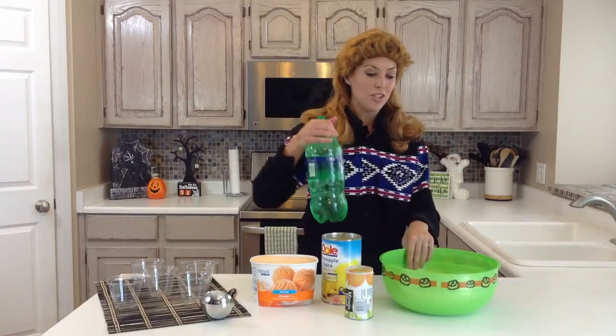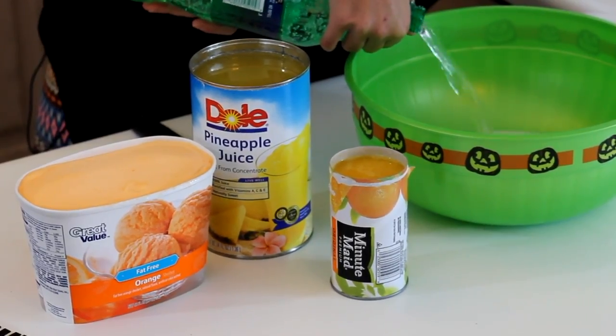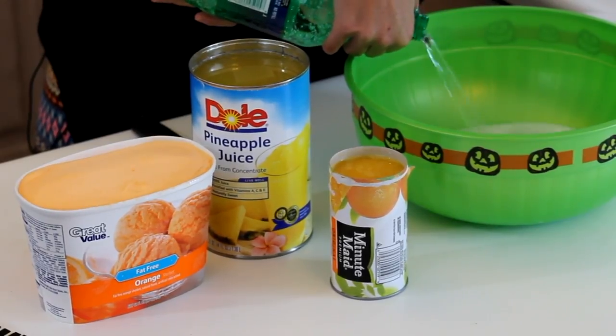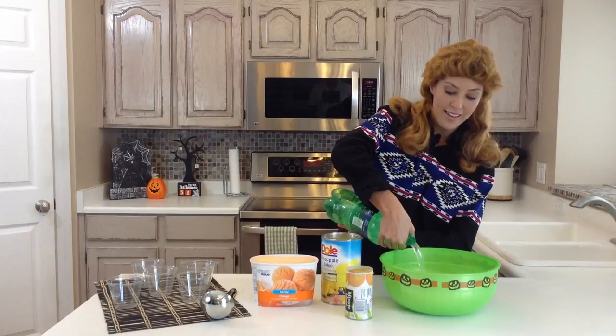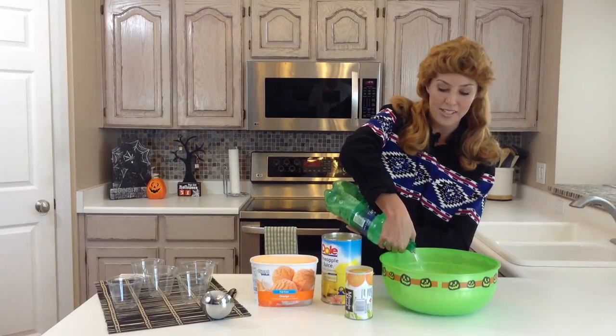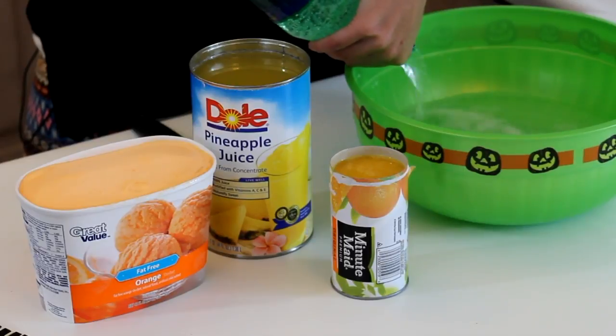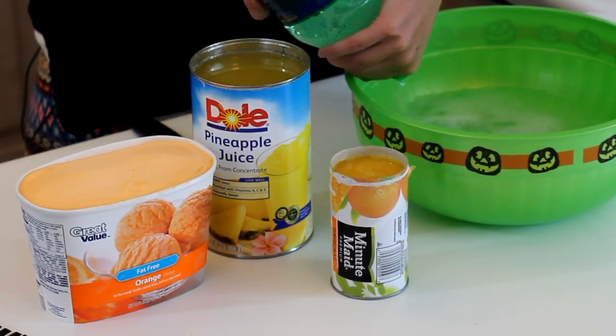To start out, you'll just want a big bowl or a punch bowl. I've got a two-liter of Sprite, and if you want to cut this down you can cut it in half if you won't be serving as many people. It's pretty easy — it'll taste good however you do it. It's a little frothy.